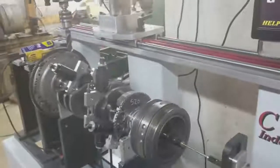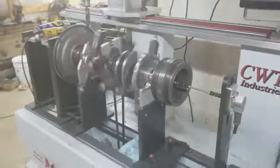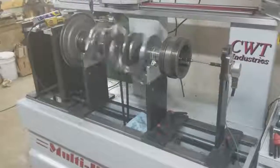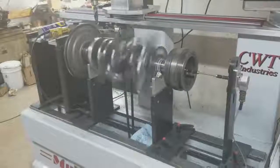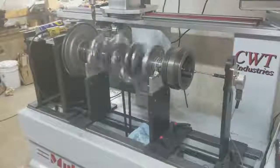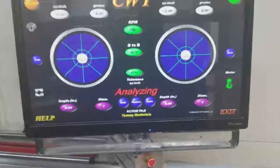Hey guys, it's Kaz at Diesel Doctor and today we've got a 6.4 on the crank balancer. It's amazing the more you balance these things, the more you'll realize some of the things that you start seeing on them. When a crankshaft is becoming closer in tolerance, it'll just get whisper quiet. You don't hear the noise and vibration off the stanchions. This one here, we just balanced — I just ran the last pass on it.